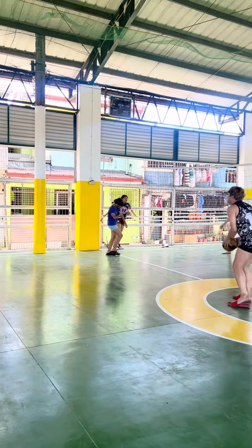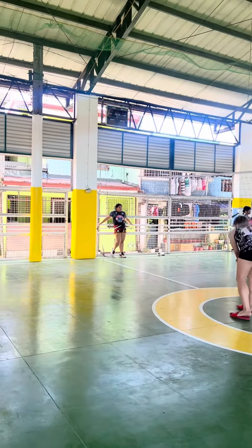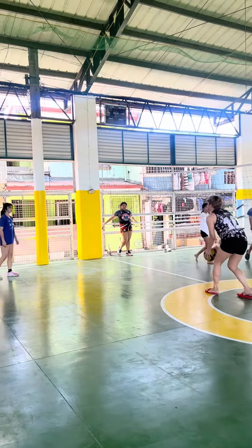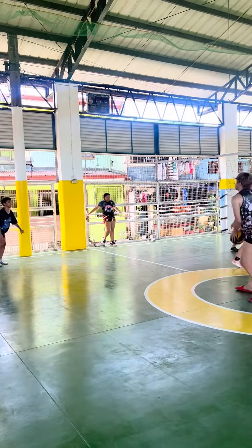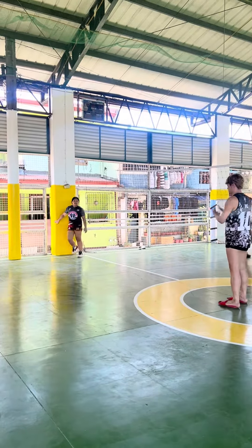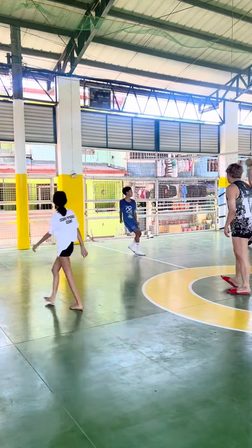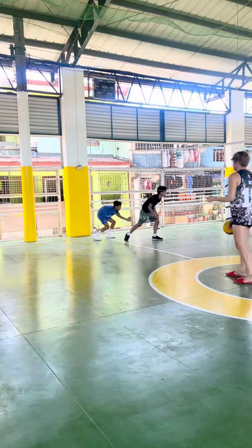Ayan, spiking na. And dumadami na sila. Ang saya lang din makita na napapasa mo yung knowledge mo sa isang bata, at makita mo silang wiling-wiling sumunod at makinig. Kaya for the go lang.